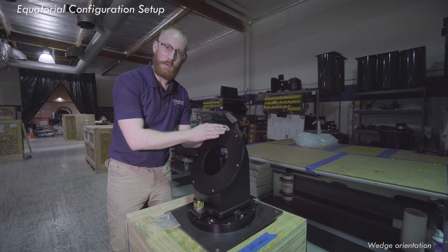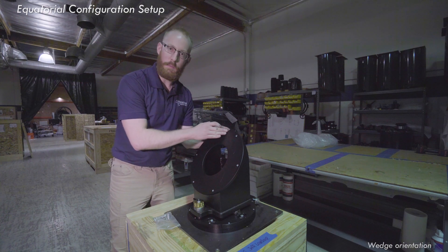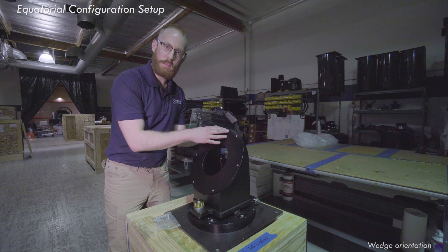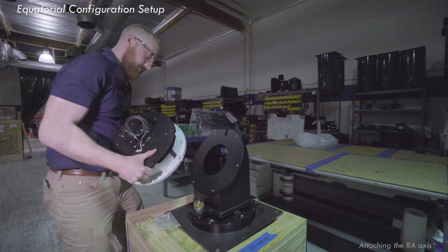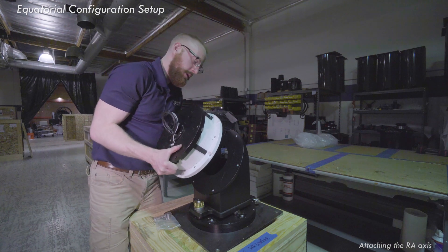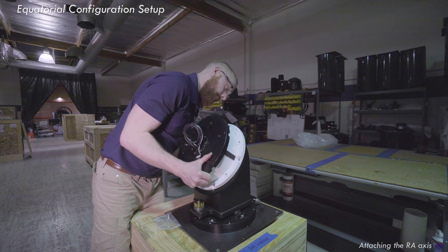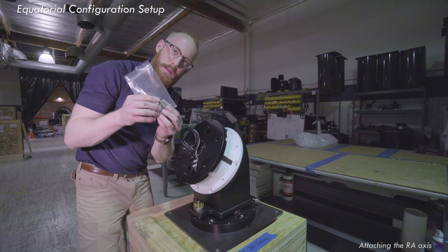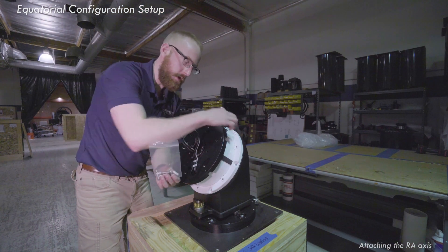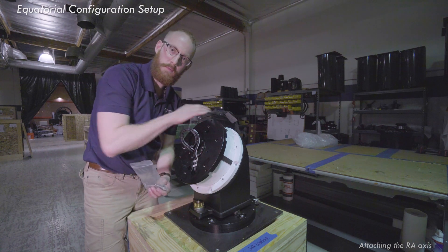For users in the southern hemisphere using a wedge, this shoulder bolt notch is going to be aimed north. Now I'm going to pick up the azimuth base and put it on with the shoulder bolt in place. Take the base, watch your fingers, and gently rest it down onto the shoulder bolt. Make sure that shoulder bolt is nice and tight, and go around with the longer bolts supplied in the box and insert these six screws to tighten down the right ascension base of the wedge.